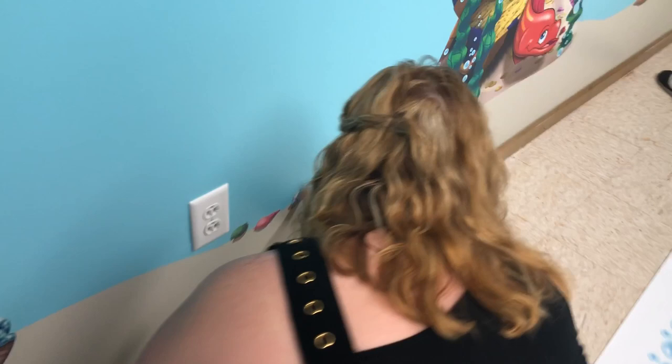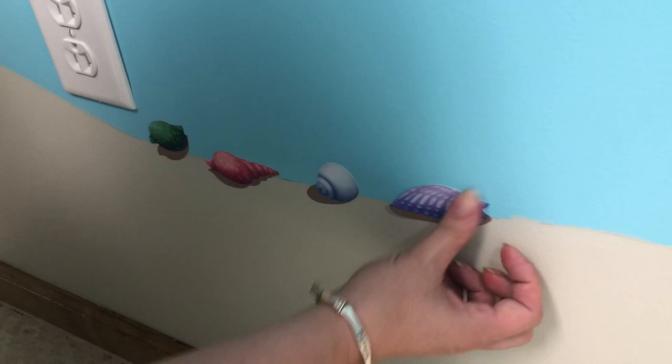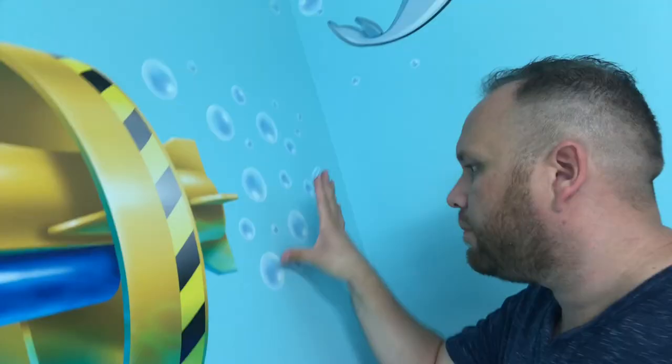Most of the decals are up, so now we're just going to accent with bubbles and seashells and stuff like that. It's amazing how these little bubbles and seashells make everything look so detailed. I guess that's where that saying comes from — it's in the details. I'm feeling a bit bubbly.